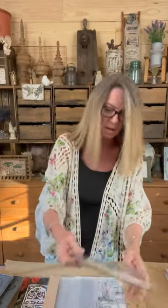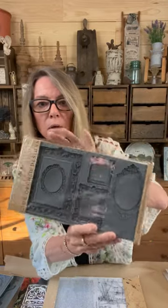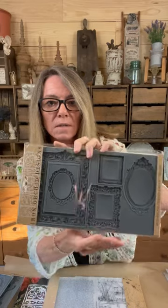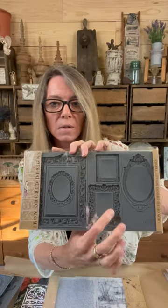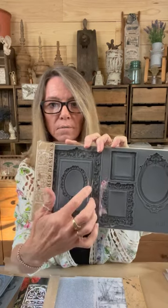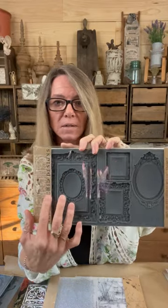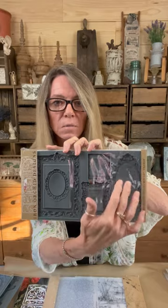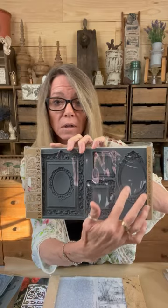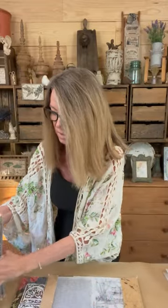And lastly for restock is the Frames mold. We were either out or low. This is the Frames 2 — these are great because you can see the different depths. You can get one or two different molds out of this depending on how you want to fill it. You can just fill the outside and leave the middle open like a frame, or fill it full for a solid mold. So that is the restock on the molds.